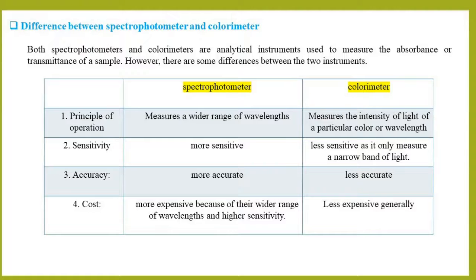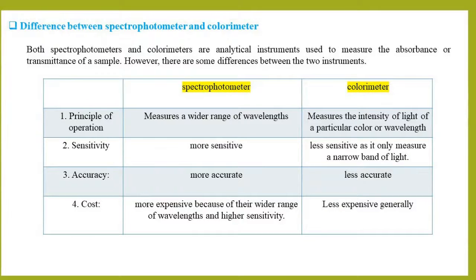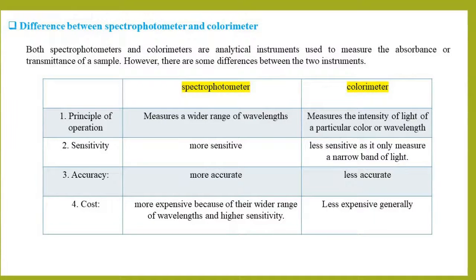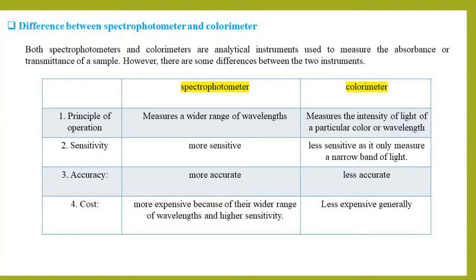In summary, while both spectrophotometers and colorimeters are used to measure the absorbance or transmittance of a sample, the main difference between the two is in their operating principle, range of wavelengths, sensitivity, accuracy, and cost. Spectrophotometers are typically more versatile and accurate, but they are also more expensive, whereas colorimeters are more affordable but limited in their capabilities.